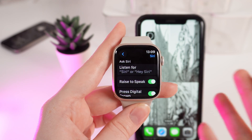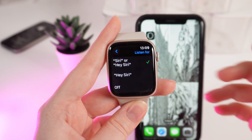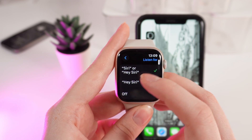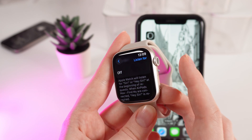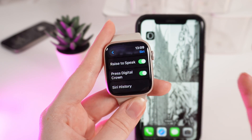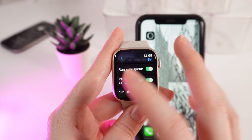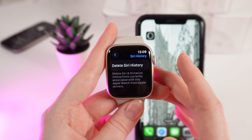The first setting that we can see here is Ask Siri. If we click on it, we can choose on which words Siri will react, or you can even turn this off and call her manually by holding the digital crown. Now we will go back, and right here you can see some more settings, for example Raise to Speak, Press Digital Crown, and even check the Siri history.